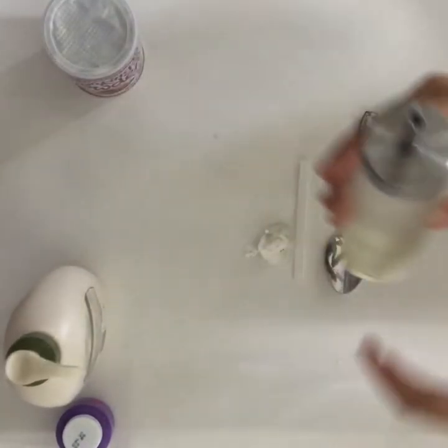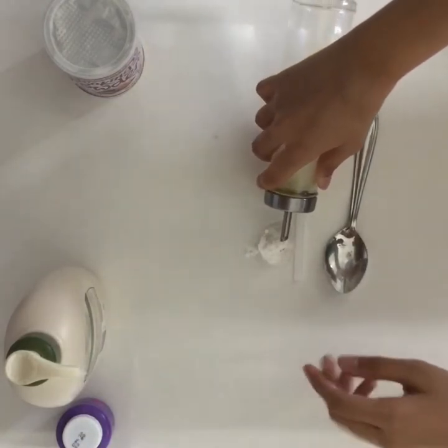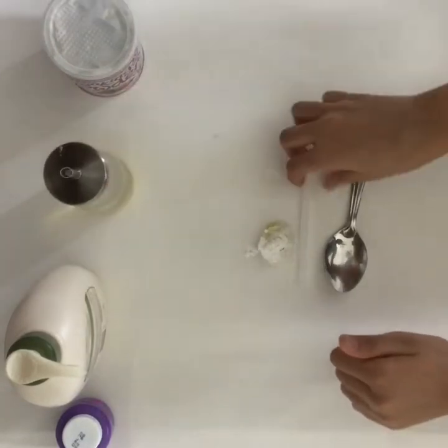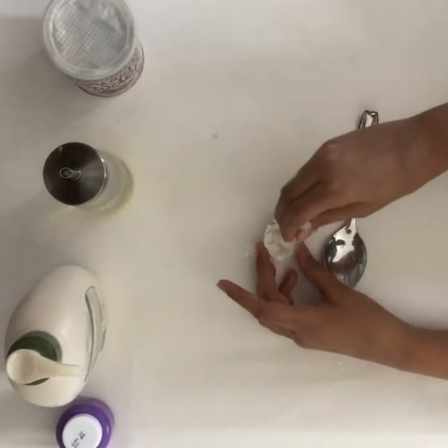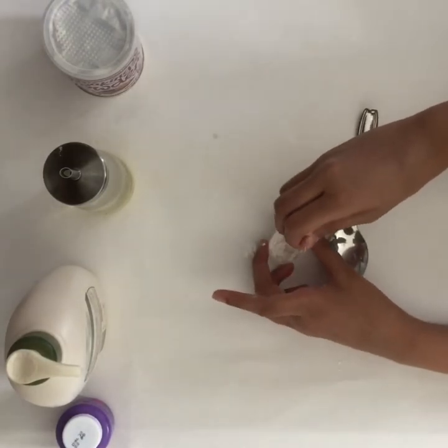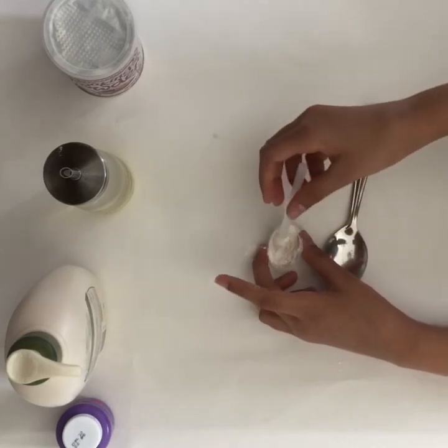Now we're going to be pouring in some oil — I'm only pouring in a few drops. Again, if it's too dry you can add more later. Now I'm going to take my stick and mix it all in. You're just going to keep adding oil and baking powder until you think you have the right paint consistency.